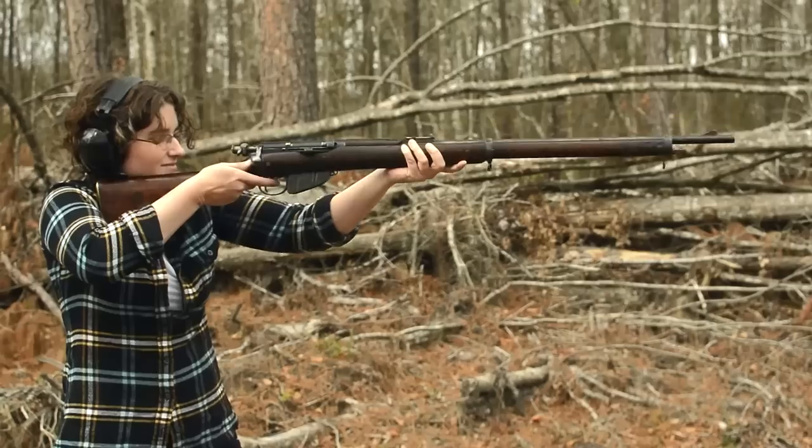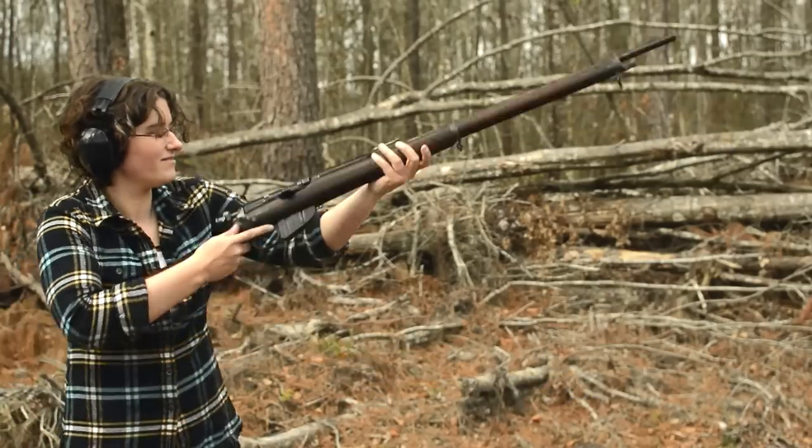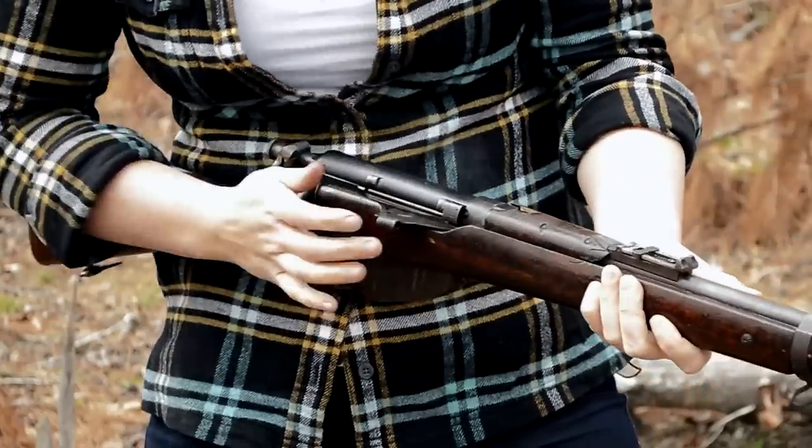Close it up and we're ready. Long, muzzle-heavy — balance isn't amazing — but at least we've got a comfy semi-pistol grip. The cock-on-close action, while smooth, drags a little from the dust cover. The bolt drops my hand right at the trigger — fantastic placement.